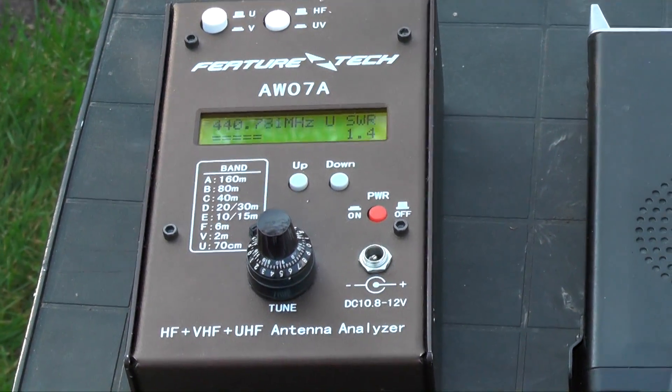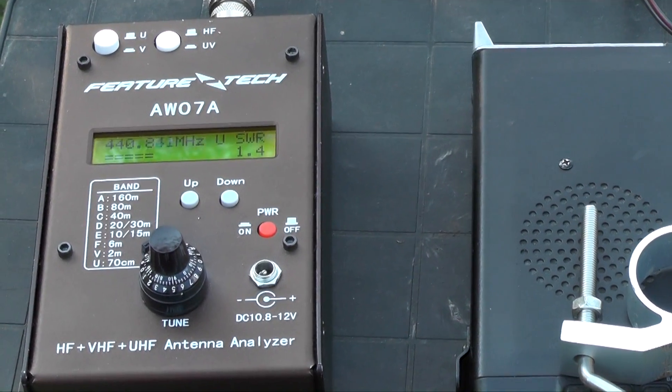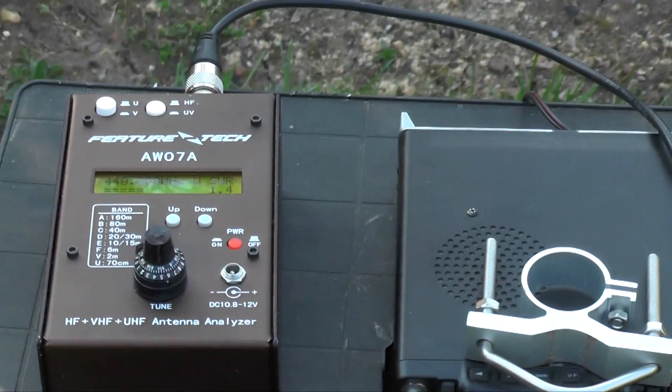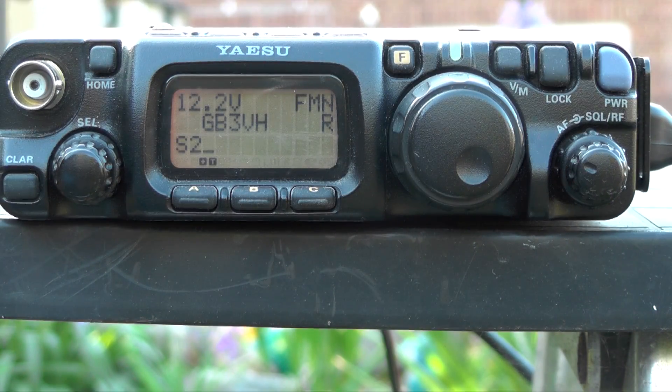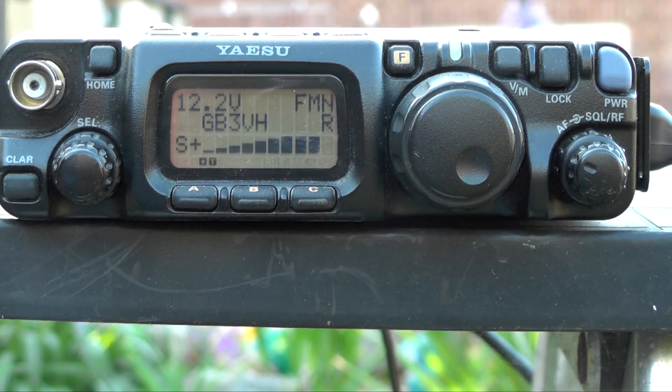Let's try and access a few repeaters. I've got the FT817 set up — I'll just swap the cable over and see what repeaters we can access. This is GB3VH, and coming through just then was Romford HW because it's on the same tone. VH is coming back to us now — it's just done its tone, let's key up again — there you go, coming back as end stop.